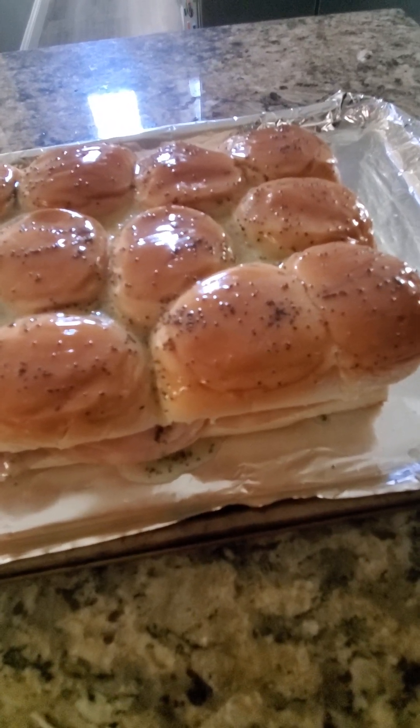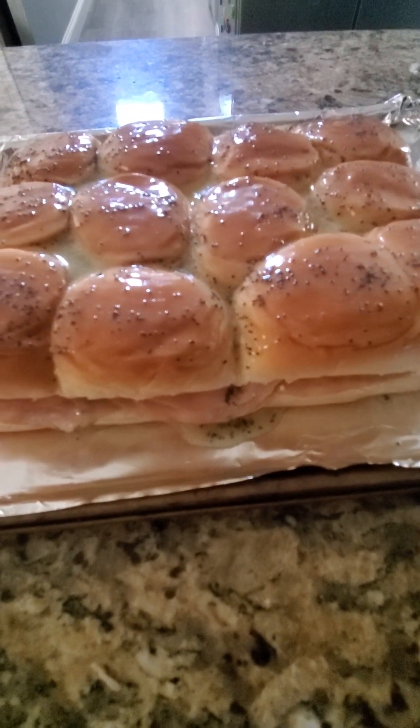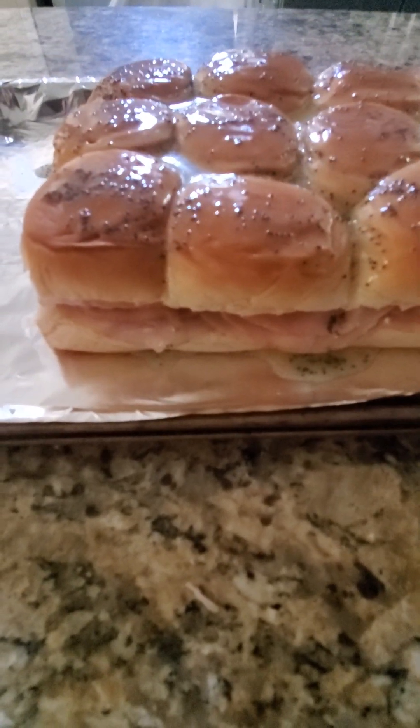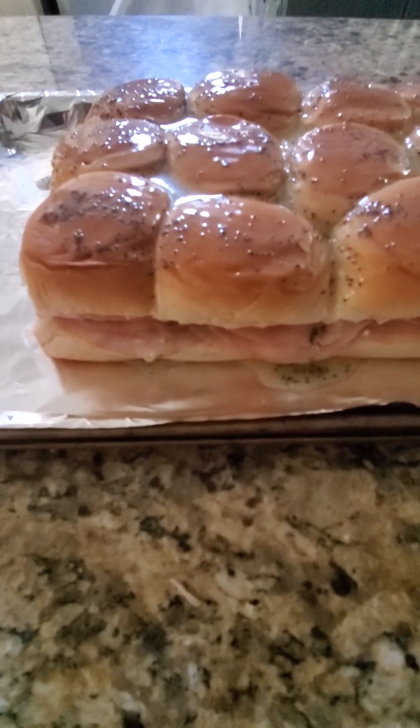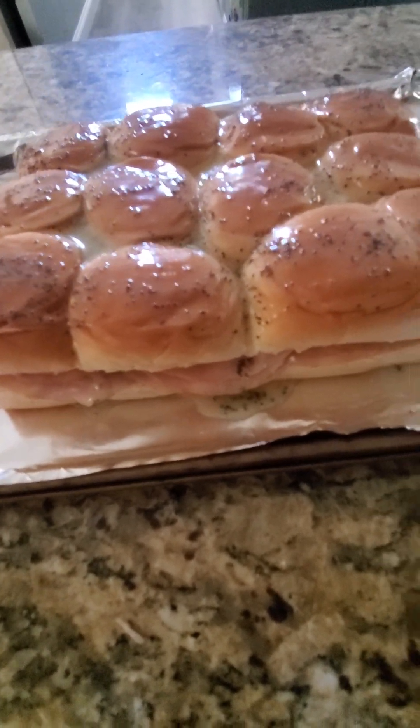You can also fry eggs and put them inside, but I did it the easier and quicker way. If you are really in a hurry to make it for your family and don't have time, just cheese, ham, these rolls, and butter — pop it in the oven. Really easy, quick, and delicious.